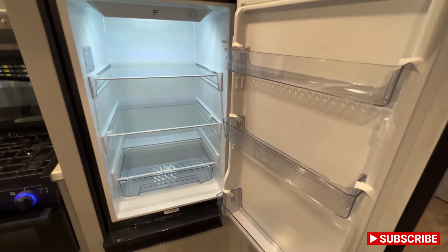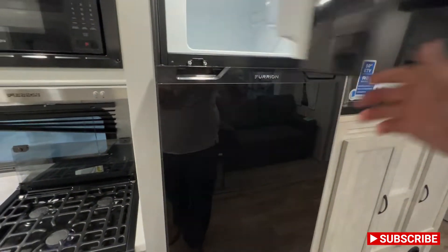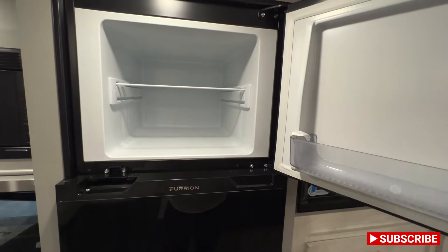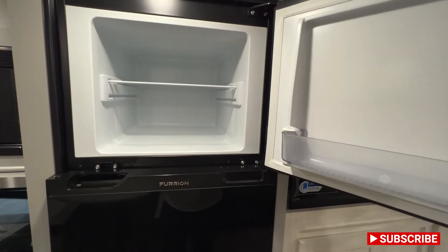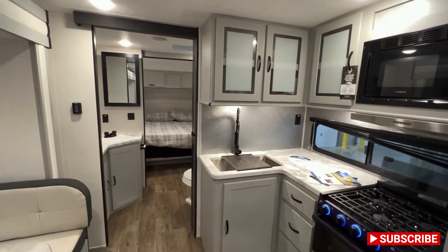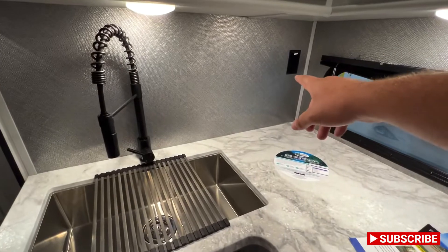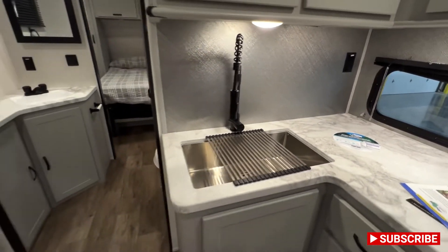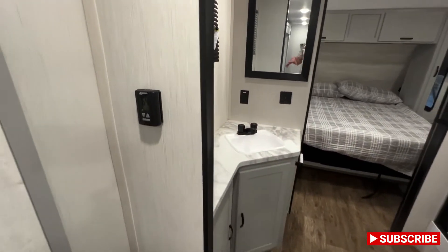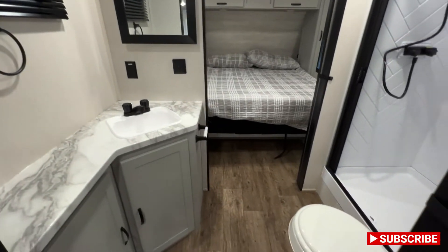This is the Furrion refrigerator — it's more of a residential style. It's the 12-volt, which is nice. You don't have to worry about things getting warm on those super hot days. It'll actually keep your ice cream super solid — your frozen is actually frozen, which is always a plus. There are also a couple outlets right there, and a couple more outlets down here. This is going to be your controls for your heat and your AC.